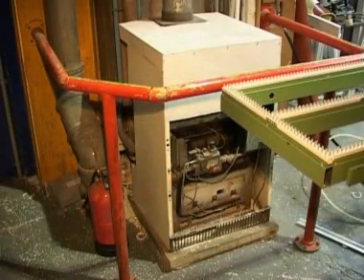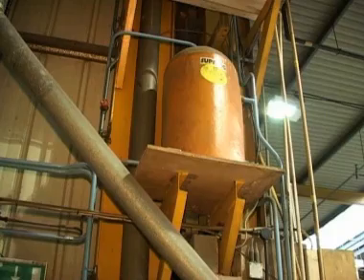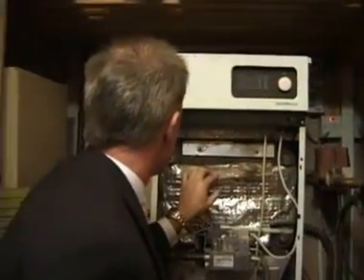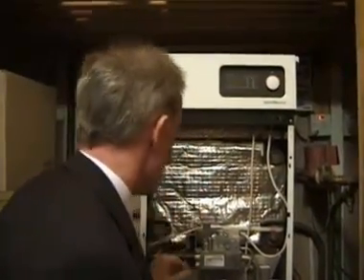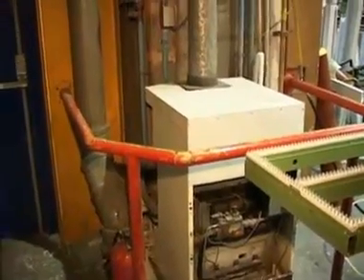Boilers that aren't insulated can waste a significant amount of energy and money by losing heat into the surrounding area. If your boiler is not insulated, consider fitting a minimum of 50mm of insulation. It will cost between £50 and £100, but the payback will start straight away.